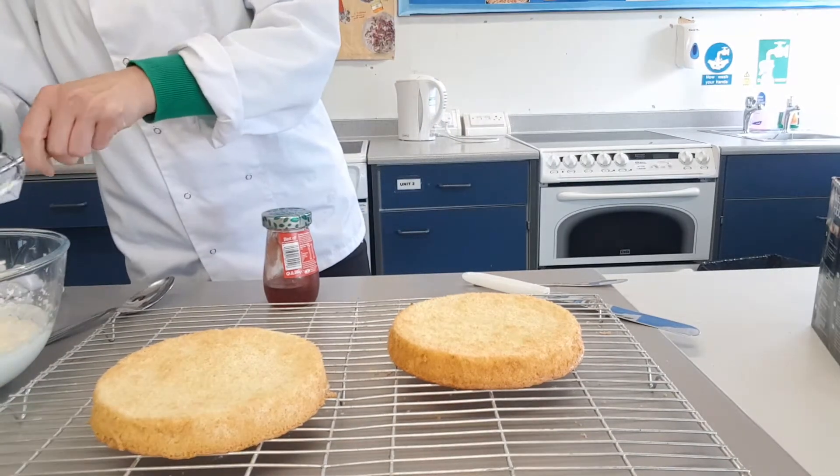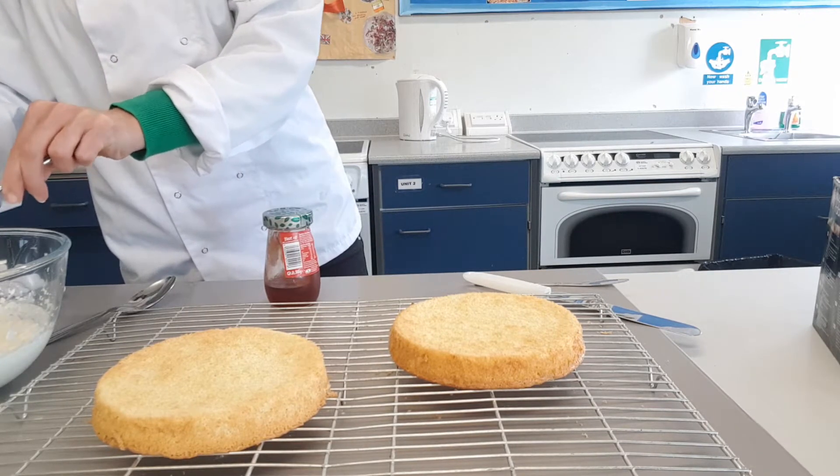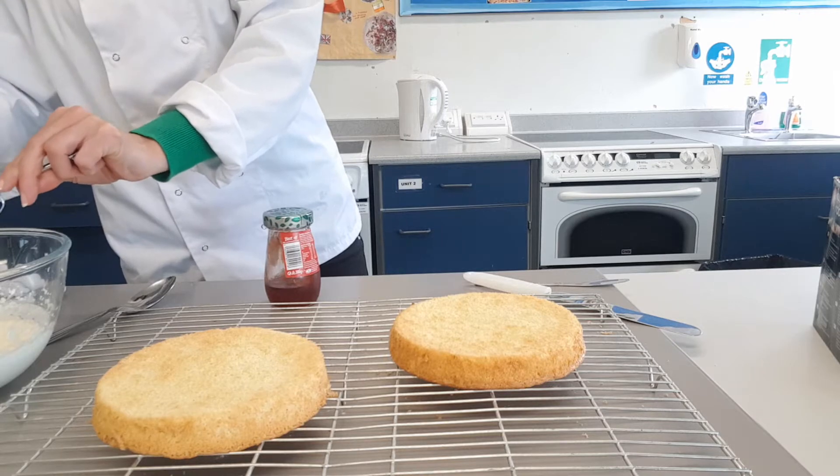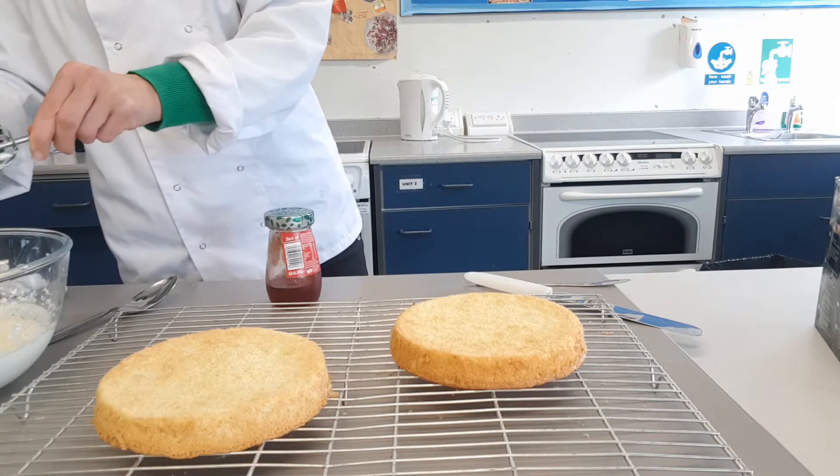We're going to scrape that cream. You can put a bit of icing sugar in your cream if you want it to be a bit more sugary — about a tablespoon of icing sugar, just whisk that in. You can also put a teaspoon of an essence in there to add some flavour to the cream.